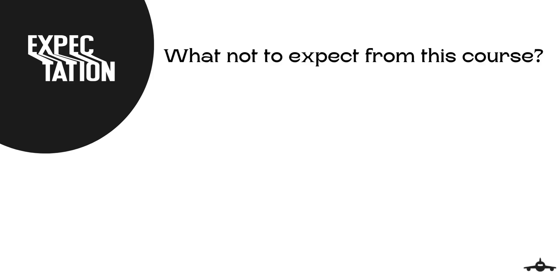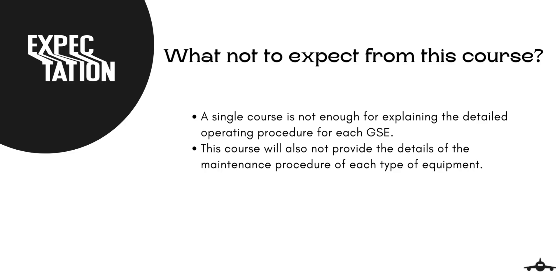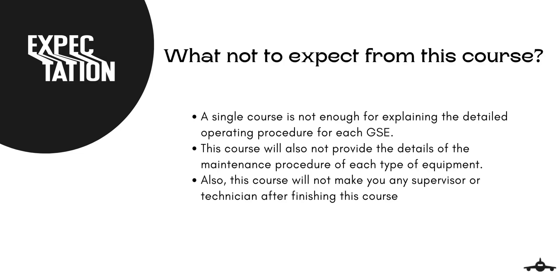Now, one more important question arises: what not to expect from this course. A single course is not enough for explaining the detailed operating procedures for each ground support equipment, except for narrowing it down to description and its types. This course will also not provide details of maintenance procedures of each equipment. Also, this course will not make you a supervisor or technician, as we don't offer any professional career path — you will require training from the relevant regulatory authority.